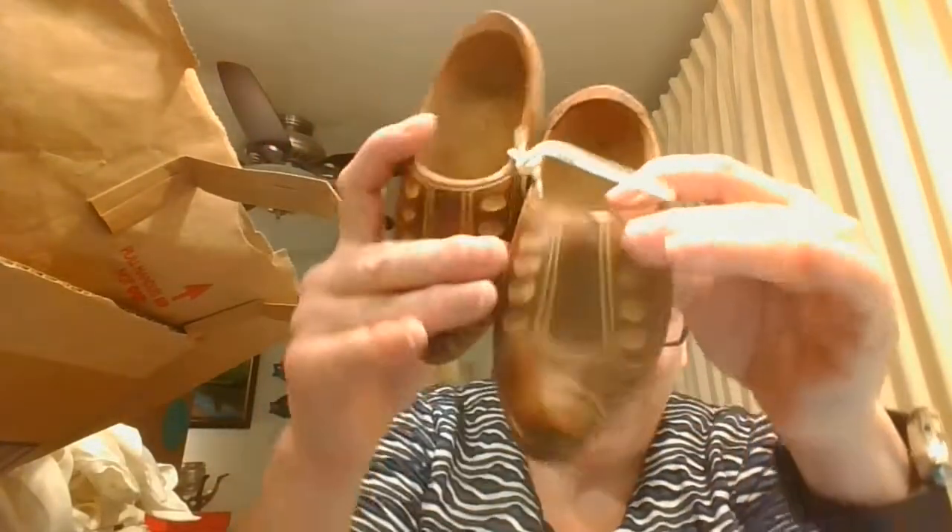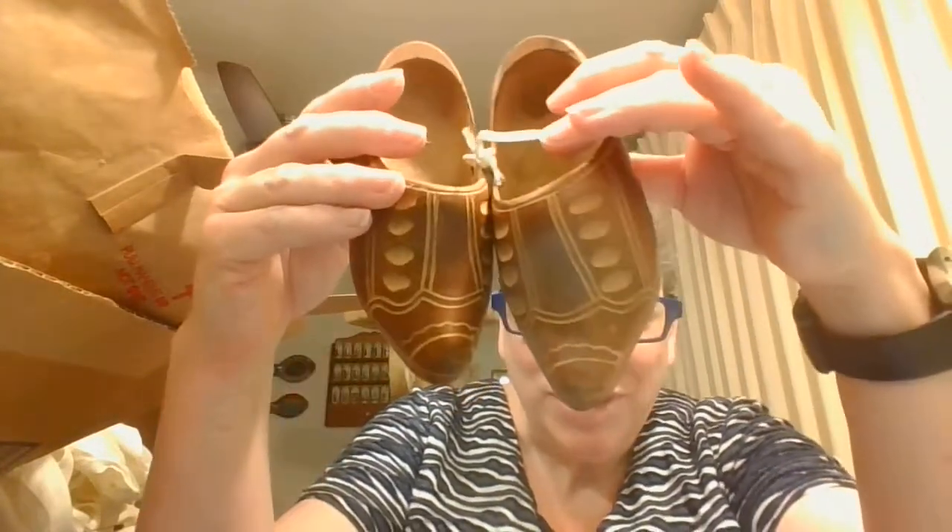Oh, look at these cute little pair of shoes. These are wooden shoes. Aren't those adorable?